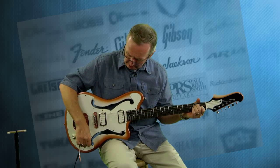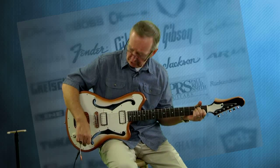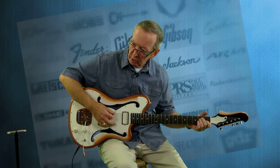Let's go through the pickups. These single coils sound really, really strong. That's the front pickup we've been playing on. Let's go to the middle.